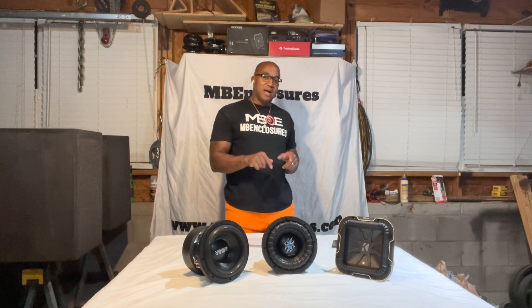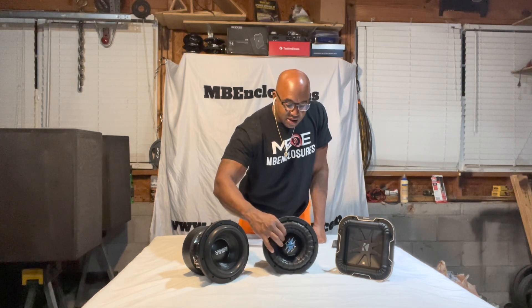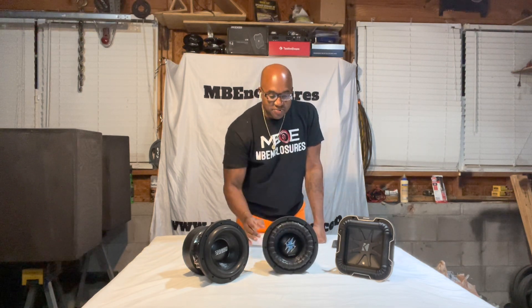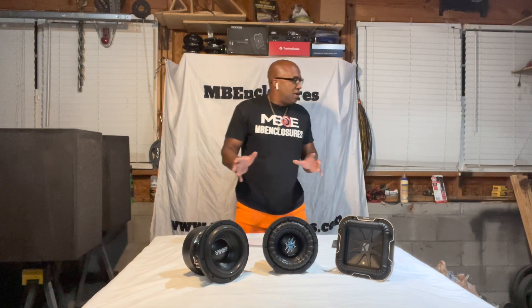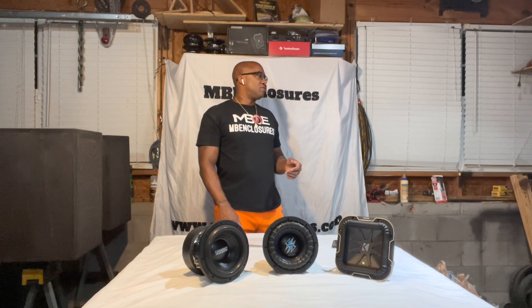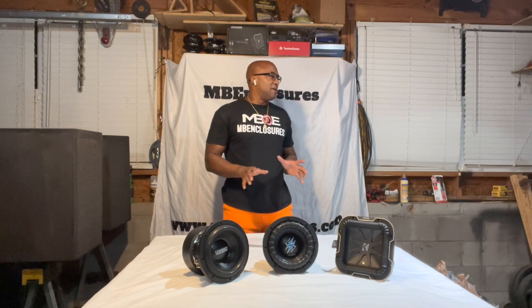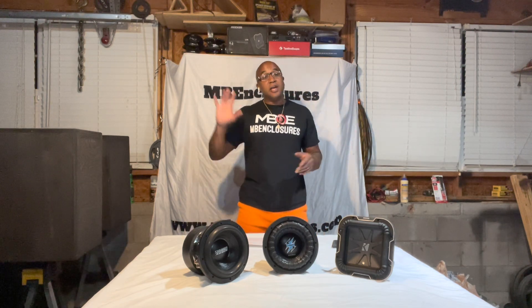With that being said, the real reason why I got into this is because of the different material being used on that cone. Just to show you what I have on hand — there's different types of cones. You have paper, you have plastic, and then you also have metal.